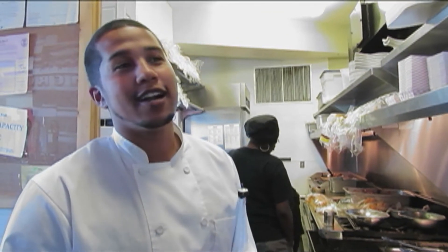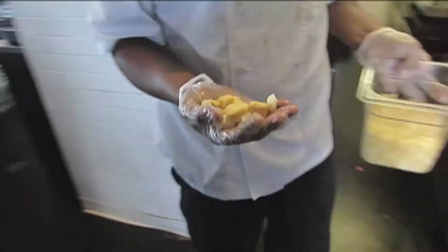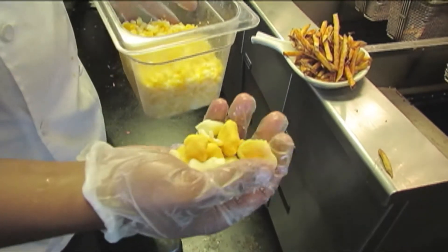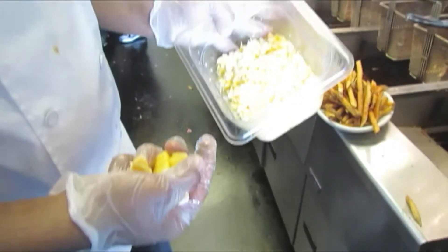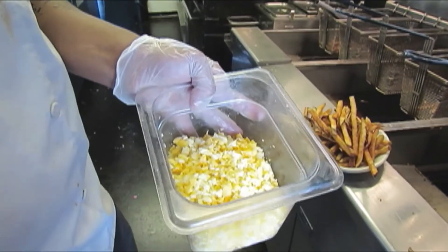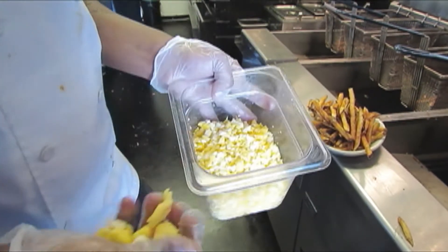Basically what cheese curds are, they are the solids from sour milk. These are cheddar cheese curds — one's white, one's cheddar. Basically this is how they come. What we do here at Mercury's, we grind them up a little bit so that way they melt faster since we don't have a microwave. We don't want to put them in the oven for the whole crispiness of the fries.